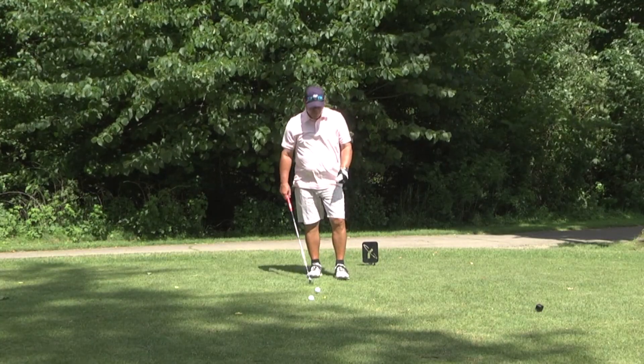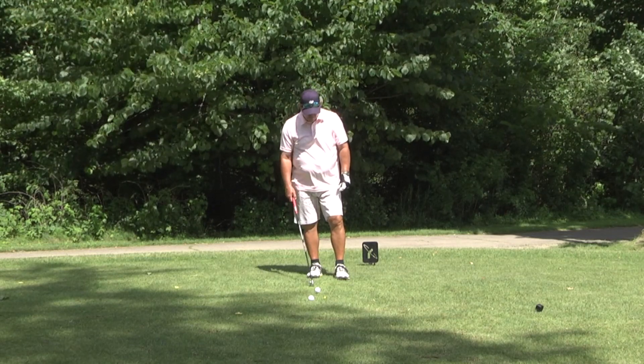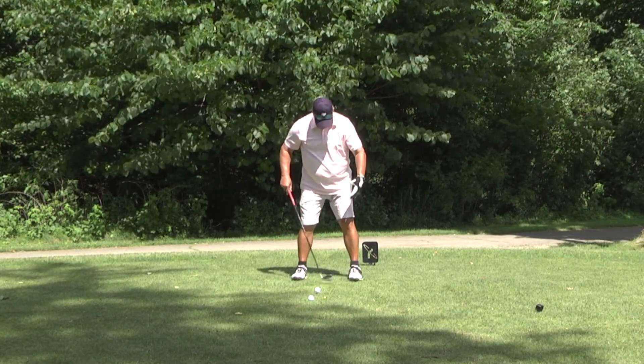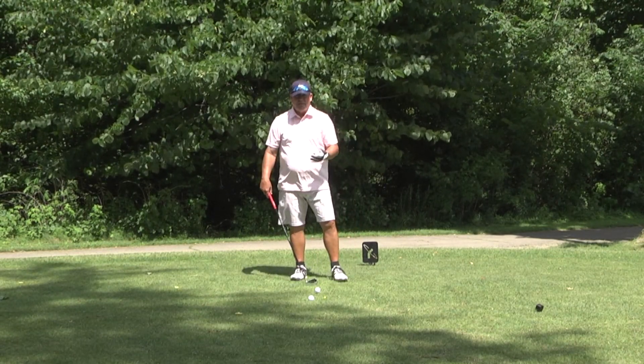Eight iron, ball position middle or center of the stance, feet shoulder-width for balance — four through nine irons, middle of the stance. As far as having your feet squared up or toes open, it doesn't matter — that's your preference.